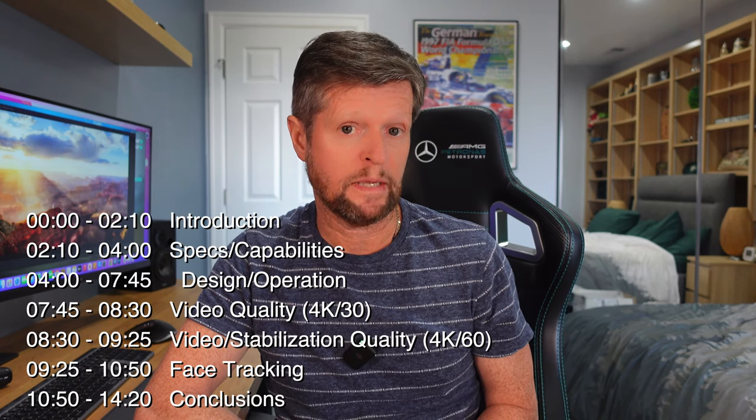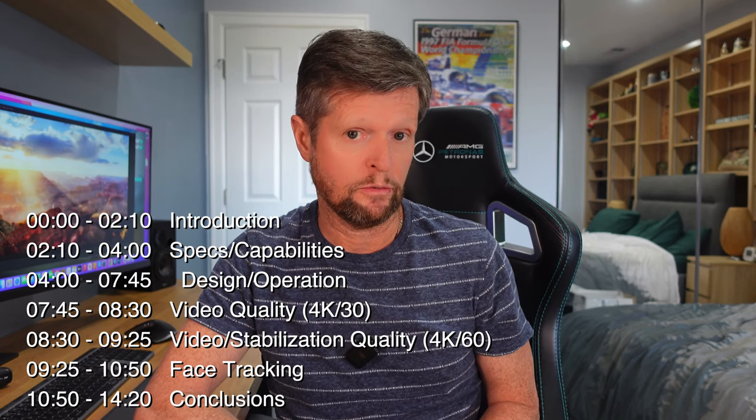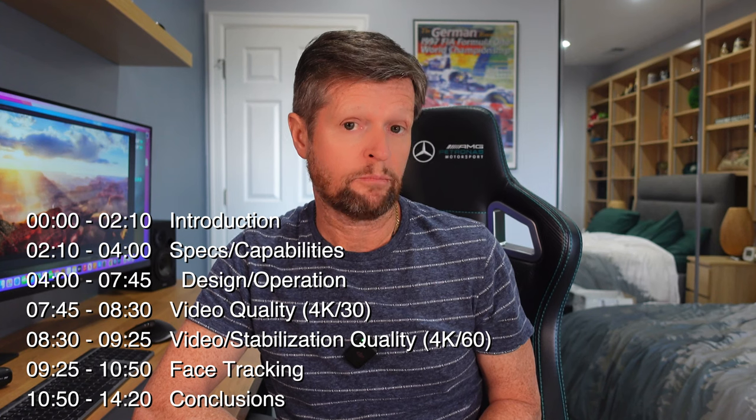Before we get started, the usual disclaimer: this video is not sponsored or paid for in any way. All of the products featured were purchased with my own money, and the opinions expressed are entirely my own. Check out the description where you'll find the chapters of this video, so you can skip straight to a specific section. I've also placed product links to the products featured, as well as some of the equipment used to create this video.